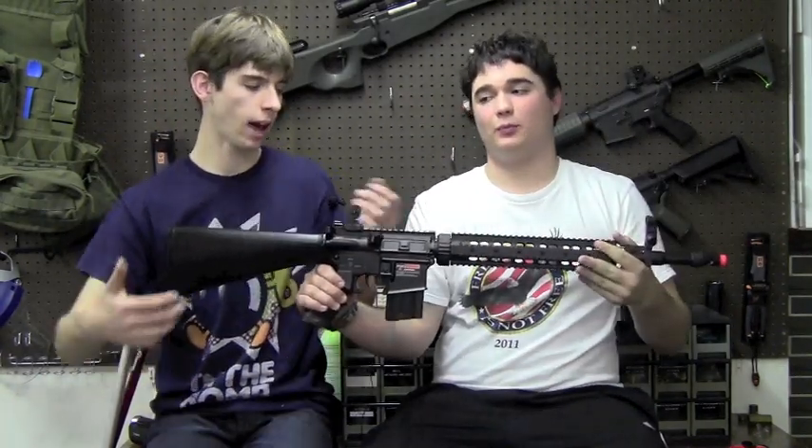Chris, what do we have here? We have the D-Boy slash Boy Eye M16 style DMR — DMR standing for Demonic Monkey Rabbit. Or it can stand for Designated Marksman Rifle. No, that doesn't make any sense. But we'll stick with it.